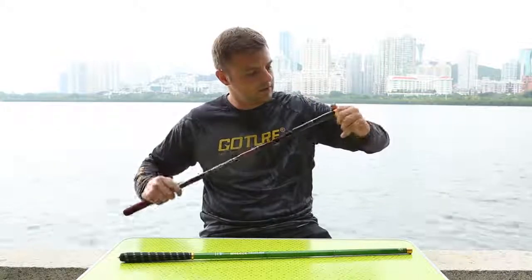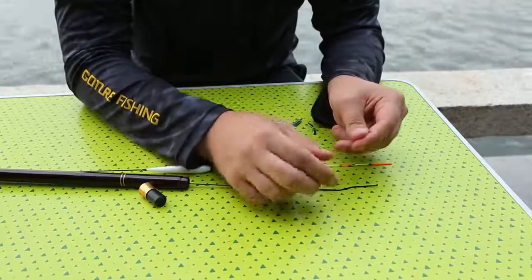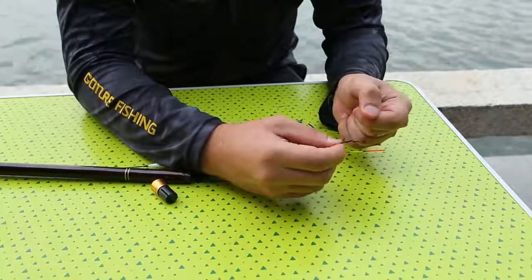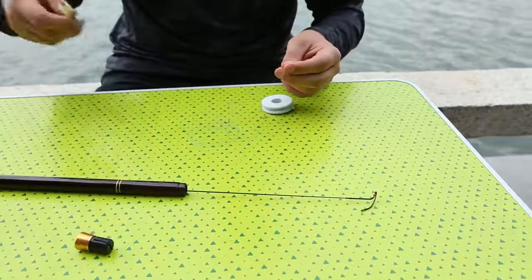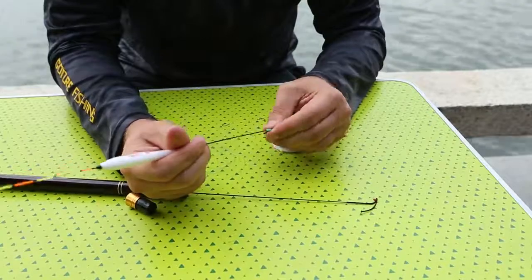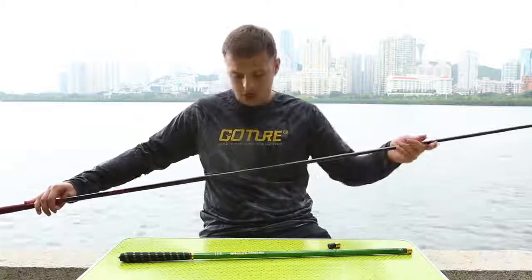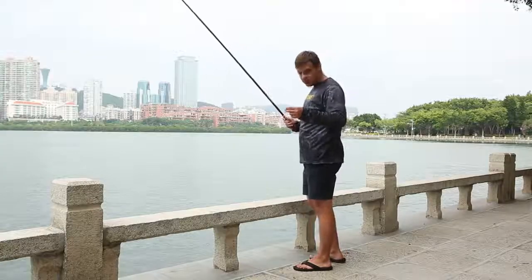Let's open and see. This one is 5.4 meters, medium size. We set up everything, now ready to go for fishing.